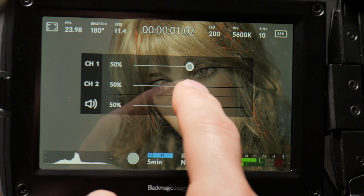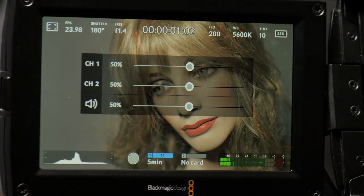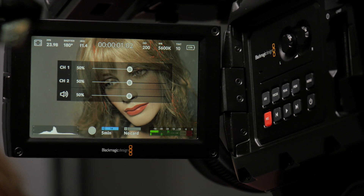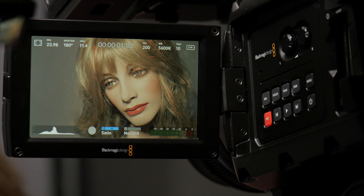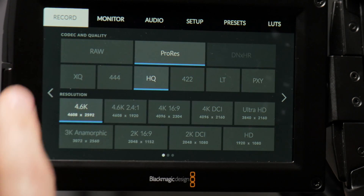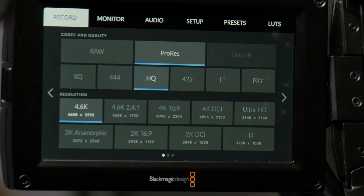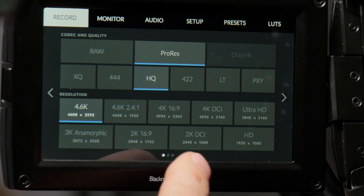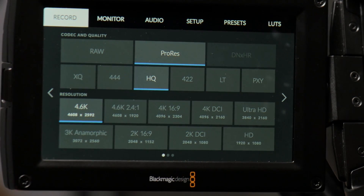If we click here now, we can make some quick adjustments. This menu automatically disappears after a couple of seconds so you've got to jump right on it and make your adjustments. Back into our deeper menu — starting over here on record, we can pick our codec and quality: RAW, ProRes. Can't get into DNxHR for some reason, but whatever flavor of ProRes you want to record there you can change to.